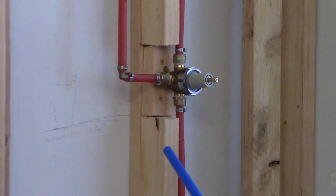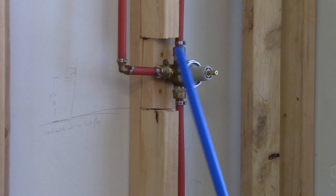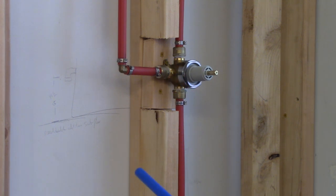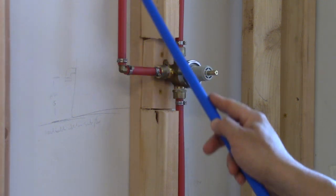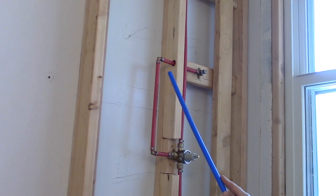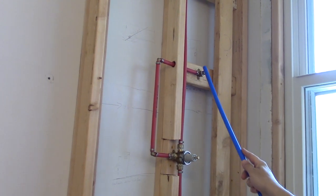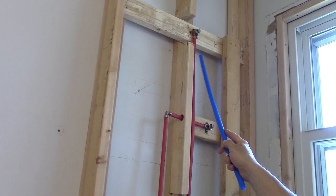This faucet also contains a diverter unit right here. It's going to divert water either to the shower head, or the spout will have its own little plunger, or when going up it goes to the hose wand. The finished shower will look like this — this pipe runs up where the hose connects for the wand, and then up top we have our regular shower head height.